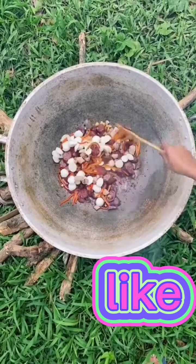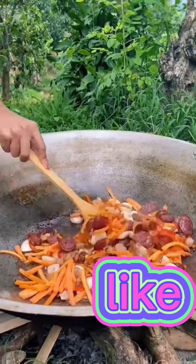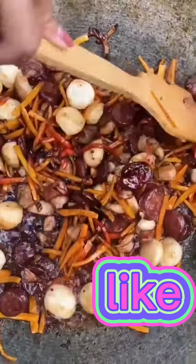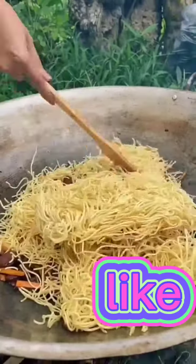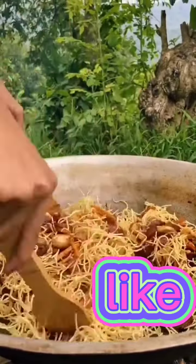After that, we're going to add in the fish balls. We're going to mix it again. Now we're going to add in the carrots. Then after that, we're going to pour in a little bit of soy sauce and give it a good mix. Now we'll pour in our thick canton noodles. We make sure that we break them apart and mix it with the other ingredients.